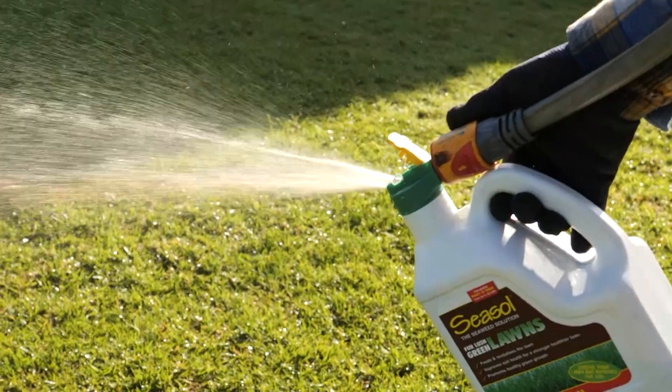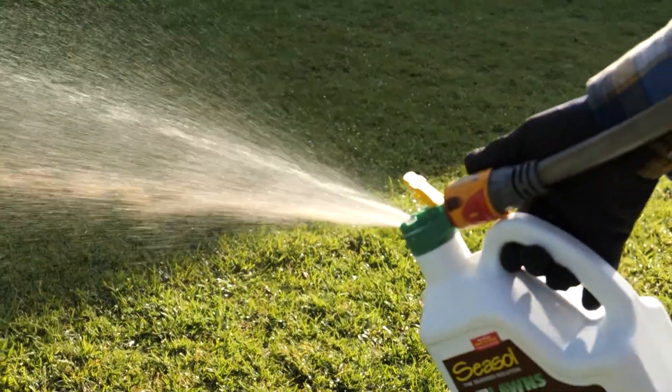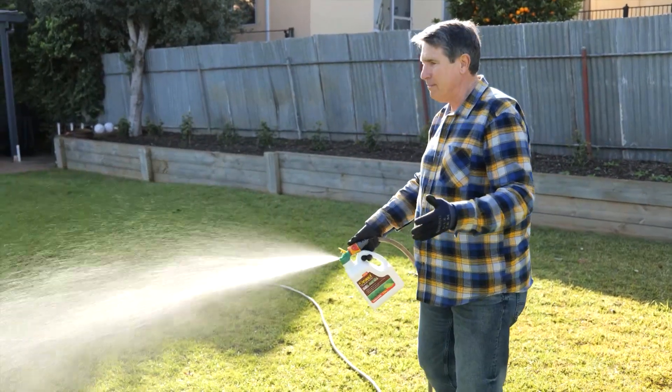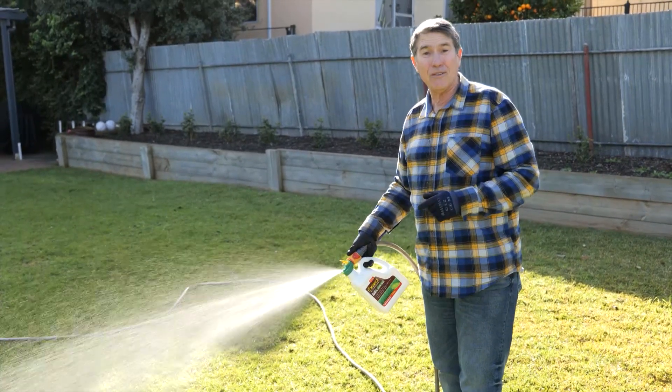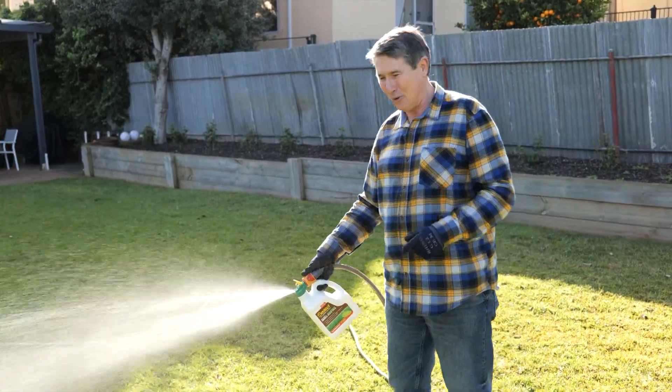Seasol for Lush Green Lawns is a fast-acting soluble formulation, so you'll see results in no time. Clicking on the hose and giving the lawn a good spray is a really easy way to feed that hungry turf. Drop by your local garden centre or a hardware store and pick up a pack or two. Guaranteed, your lawn will love you for it.